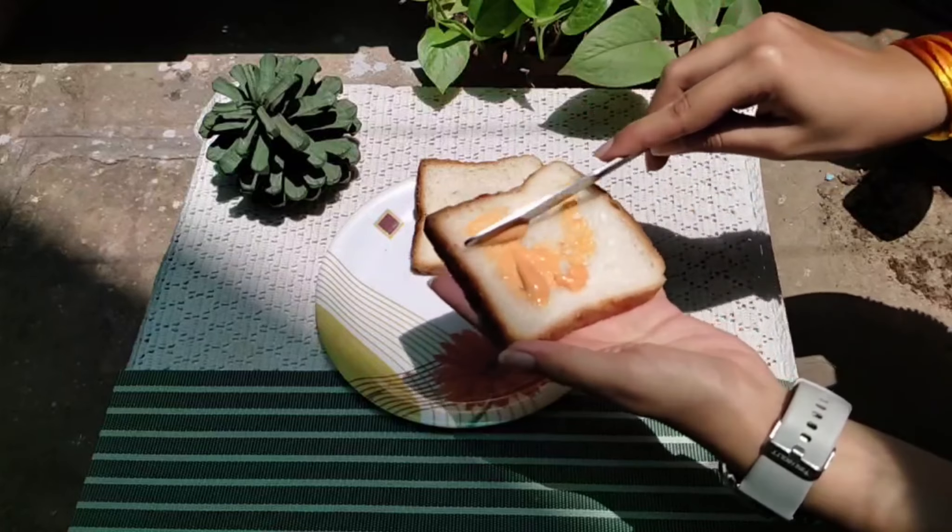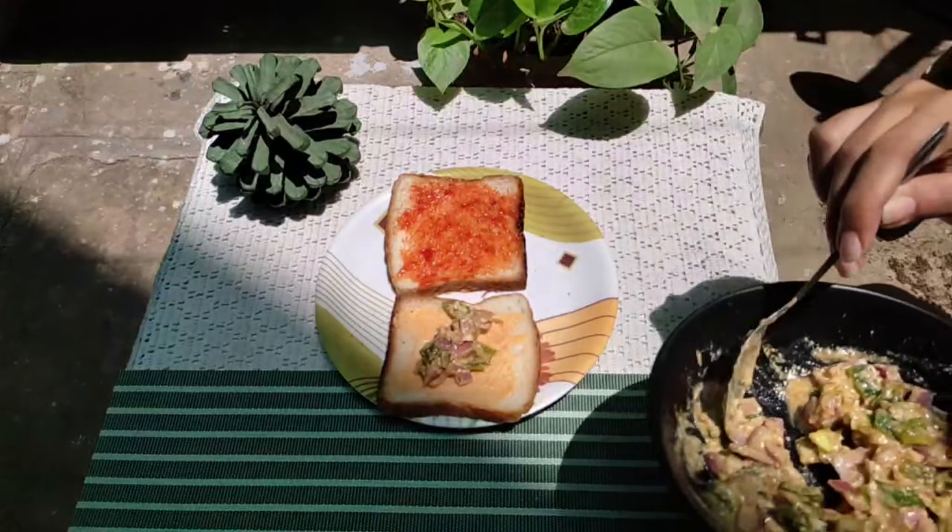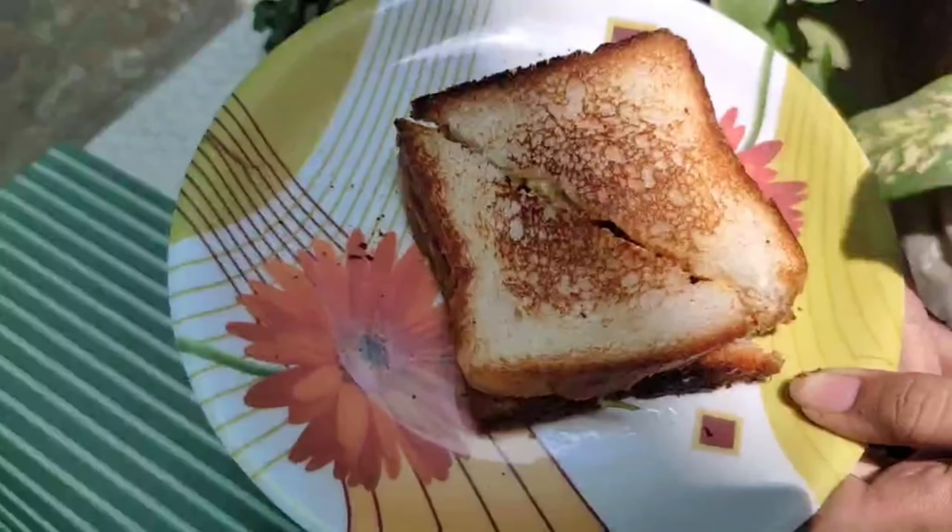Put the filling in the bread. For more and more delicious recipes, please subscribe.